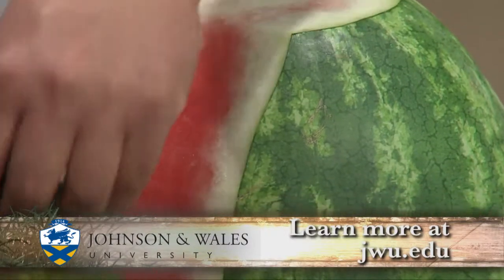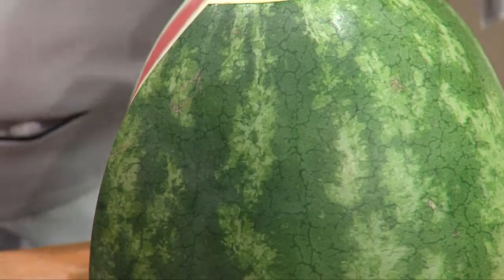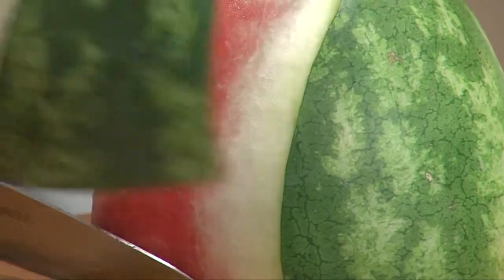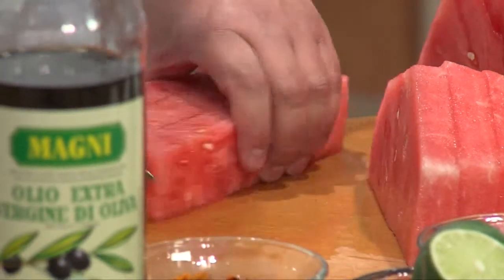I'm going to just cut this — since I'm making a big salad, instead of cutting it like you might usually cut into wedges for dessert to eat, I'm going to cut all the skin off right here. We're going to make it bite-sized cubes.